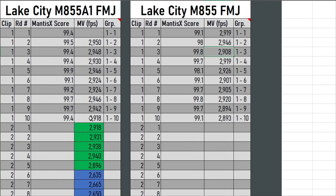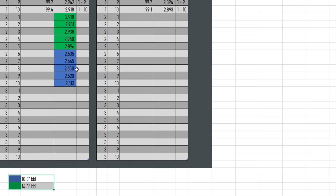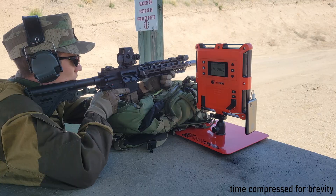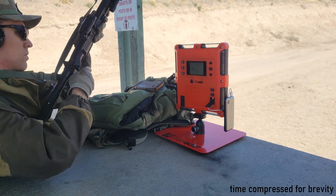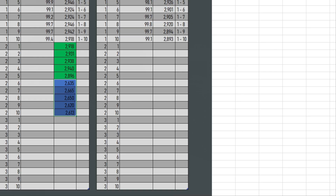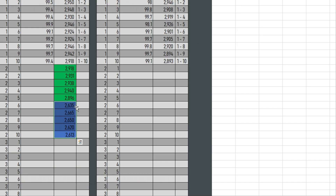Going back to the M855A1 table - the velocities highlighted in green are shot out of a 14.5-inch barrel, and blue out of a 10.3-inch barrel. In the past I did velocity testing out of my 10.3 with regular M855 Lake City, getting 2,596 feet per second. On average, I'm getting about 40 feet per second more out of the 10.3 with M855A1. The most velocity out of the 10.3-inch barrel is faster than what I saw out of M855, so maybe the powder has a faster burn rate, getting more powder burnt before the muzzle - but even if that's the case, it doesn't seem to be much different.